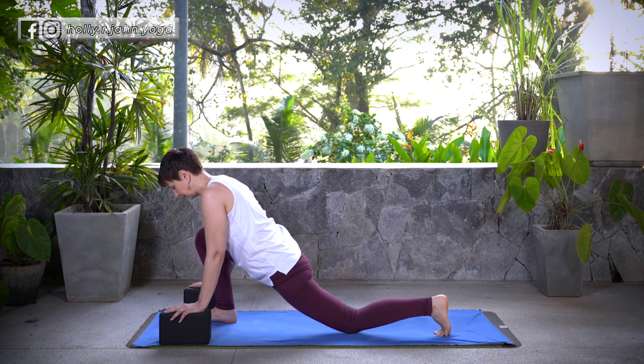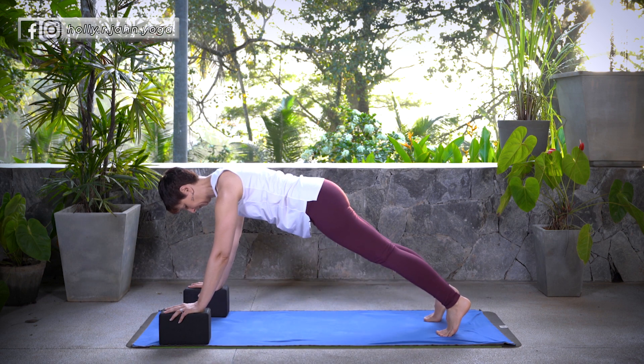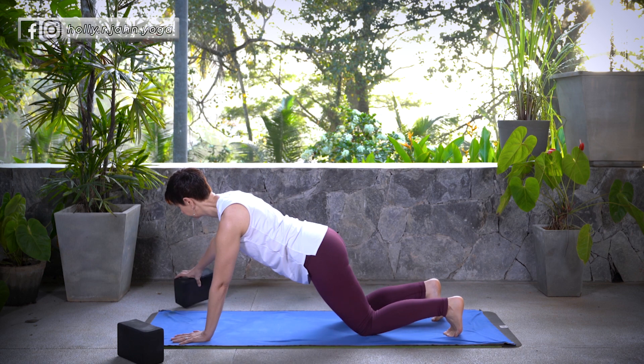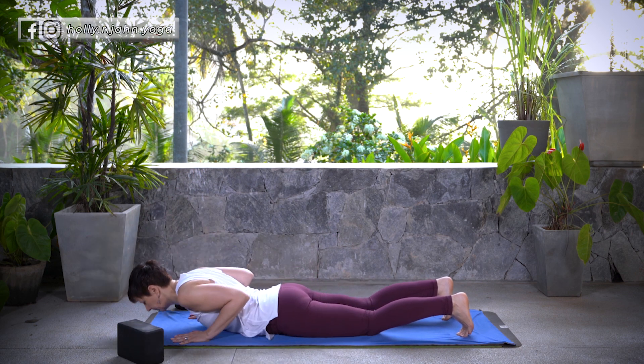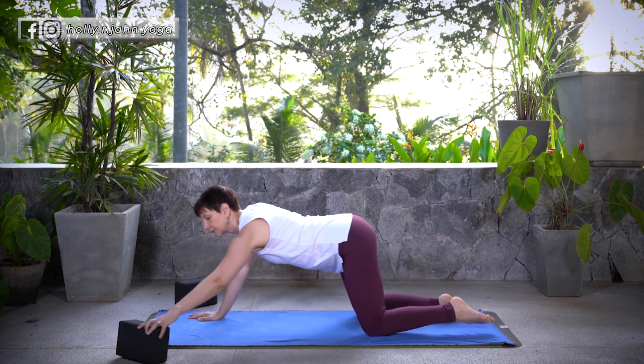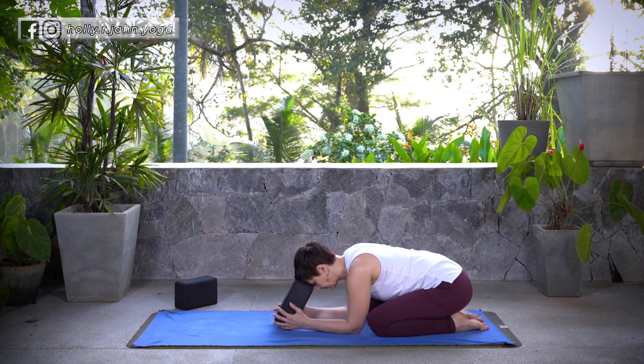Gently release. Find your way back to plank and take your Vinyasa — lowering down, knees and chest or Chaturanga Dandasana. Inhale, Cobra or Up Dog. Exhale, press back, Down Dog or Child's Pose. Stay for a couple breaths.